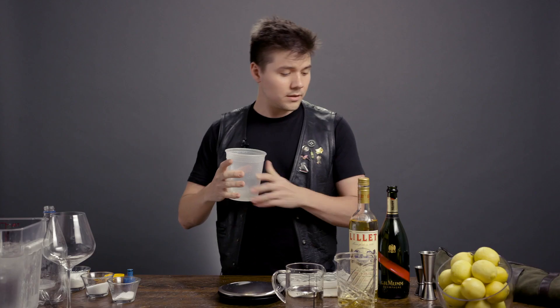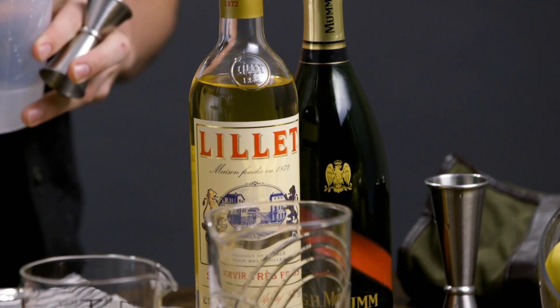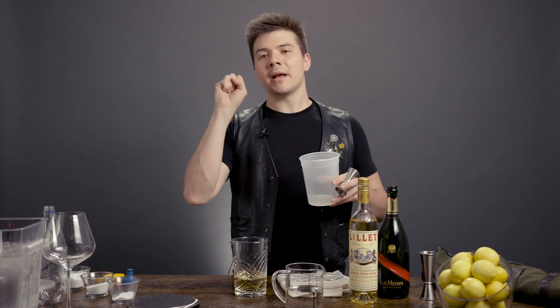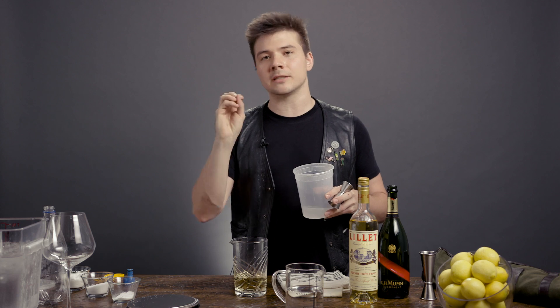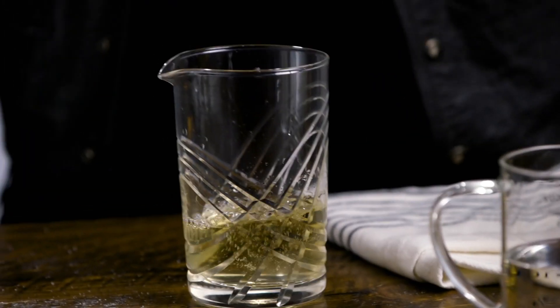For a spritz, because the Lillet and GH Mum already have some acid in them, I like to simply add a quarter of an ounce. It's just going to wake everything up, make those bubbles pop, give a creamy mouthfeel, additional richness, brightness, acidity. You're going to be so happy, your guests are going to be so happy — the drink is so much more delicious. So just a quarter of an ounce.